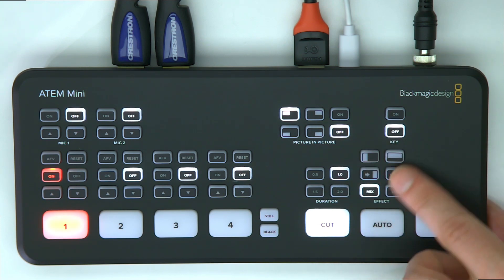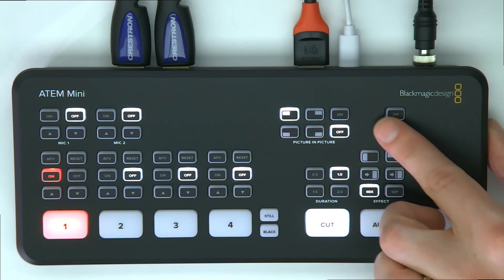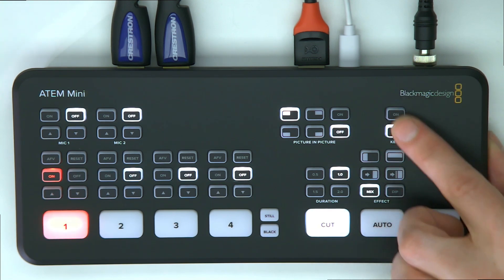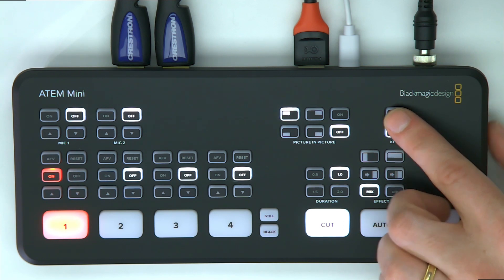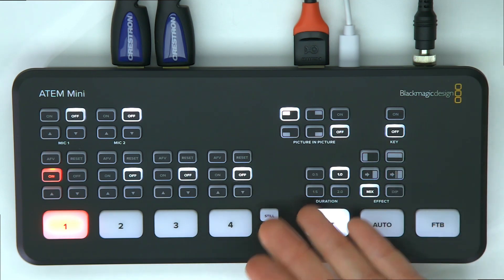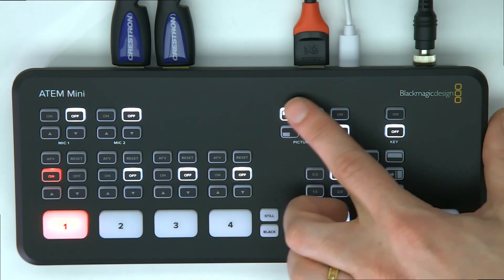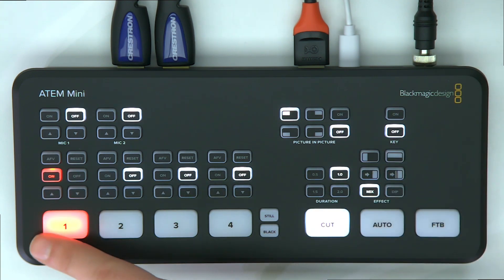It supports keying for green screens, so you can remove a key on any of your sources. There are also picture-in-picture options, so if you want a presentation with a presenter in picture-in-picture mode, that's all controllable right here.